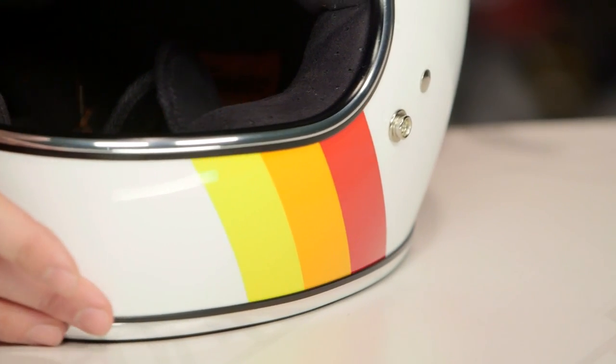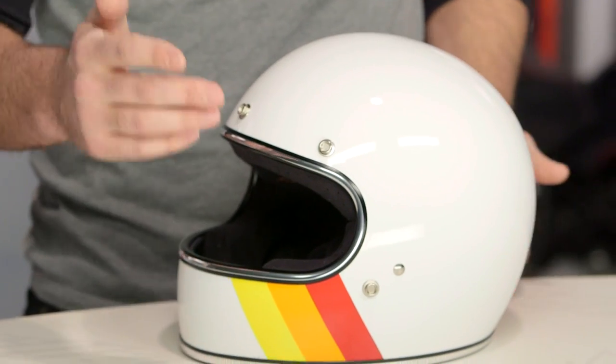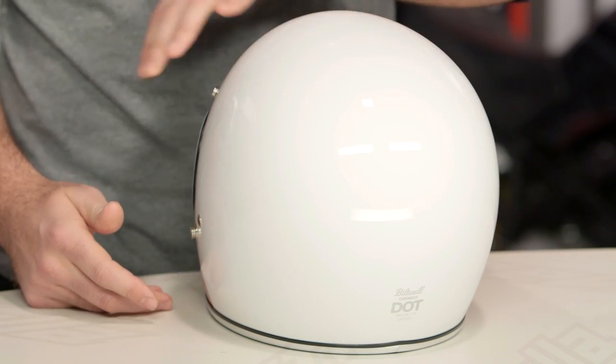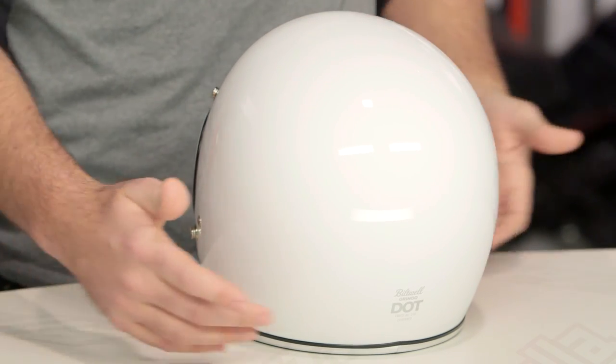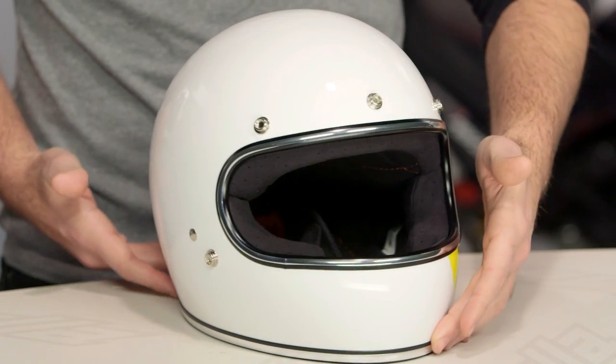Taking a look at the overall helmet, you're going to see it is just gloss white, with those three pops of color working their way down on a diagonal slant on the left side of the chin bar. Spinning the rest of the helmet around, you can see that white carries all the way through. What you're getting is a very simple helmet with very clean lines, but with that extra little pop of color adding asymmetry to the front.